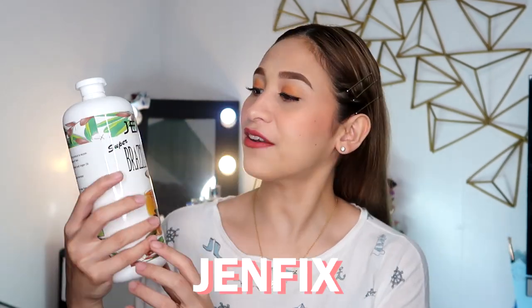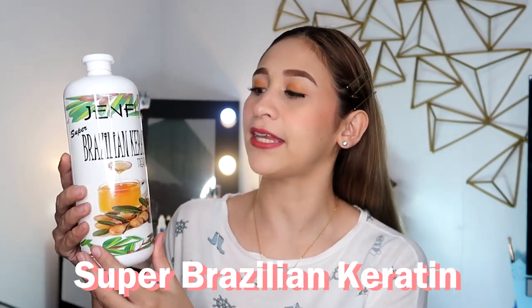Hello! It's Lollie! Welcome back to my channel. So for today's video, we're going to be reviewing another Brazilian keratin treatment — the GenFix Super Brazilian Keratin Treatment. So if you want to know if this is effective, please keep on watching!